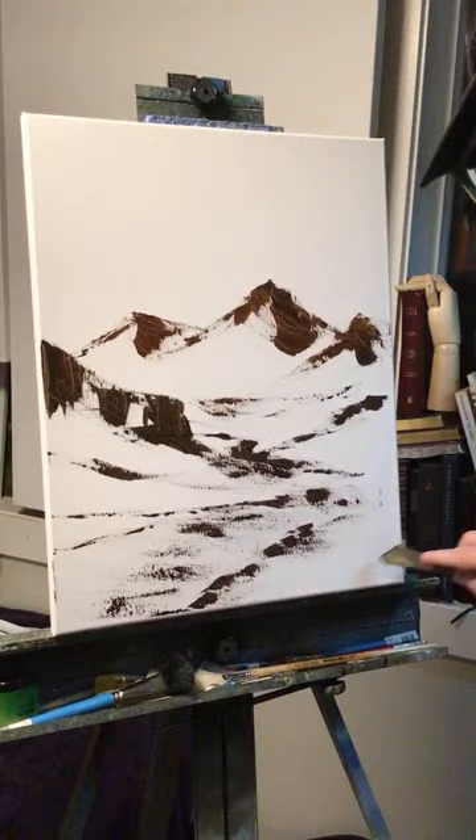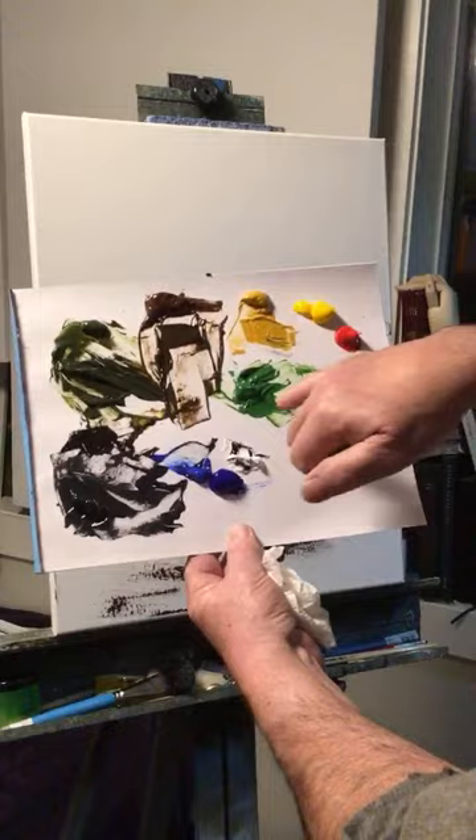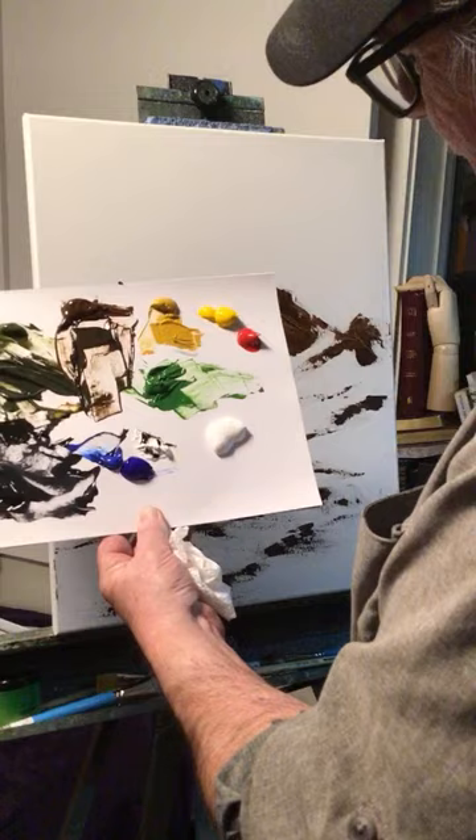I want to keep it simple today, so let's run some kind of pathway from way back here, through the scene, and right out of the picture. We'll have hills coming down and line the pathway with bushes. There's the simple sketch. This area will be grass with some bushes and a big tree over here.